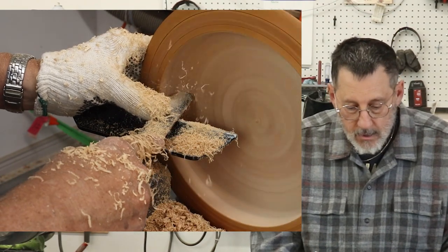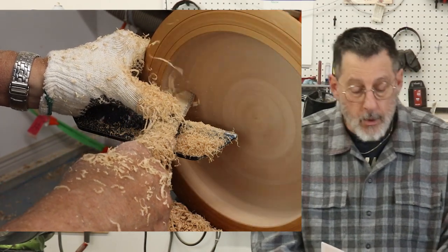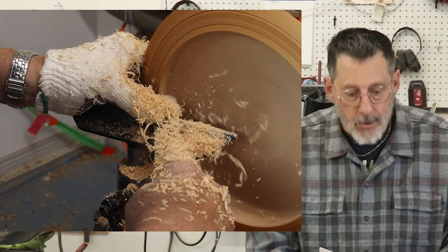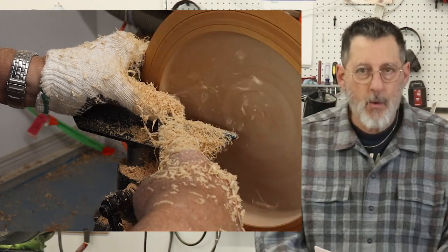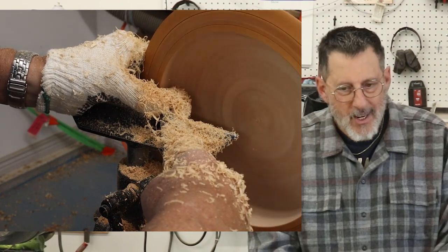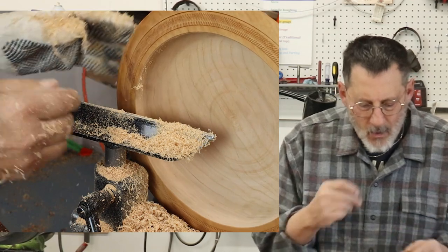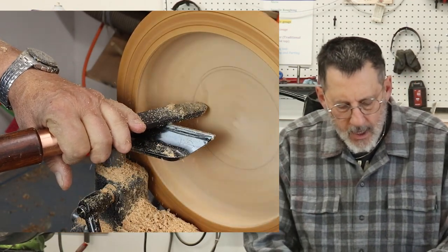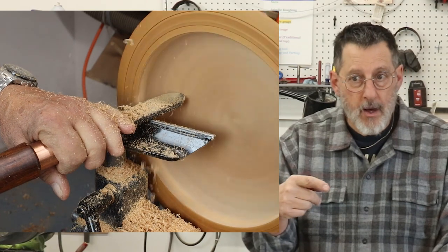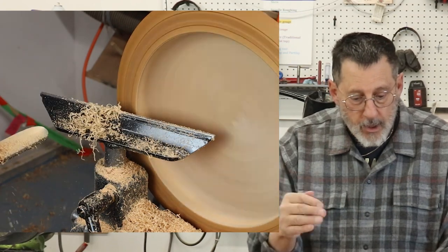Scott Midori commented that he noticed I move a lot slower than him with scrapers. My wife occasionally comes out to turn and one of her issues is moving the tool too quickly, giving an uneven surface. Go really slow. If you can speed your lathe up and slow the traverse of your tool down a little bit more, you'll get a better surface.